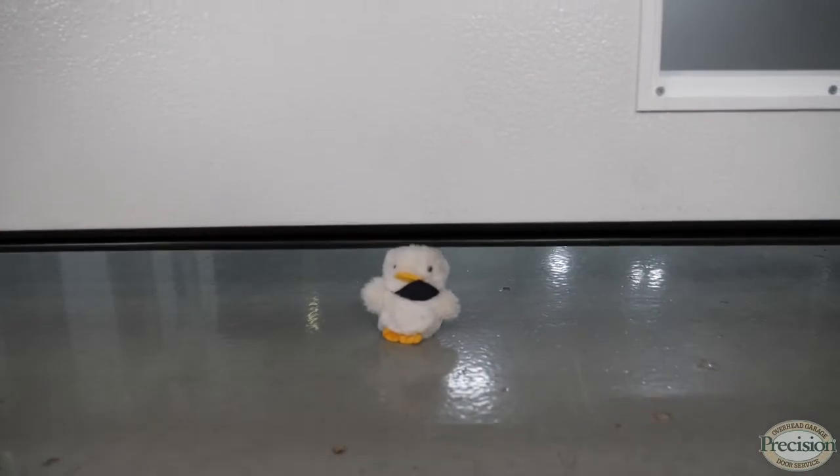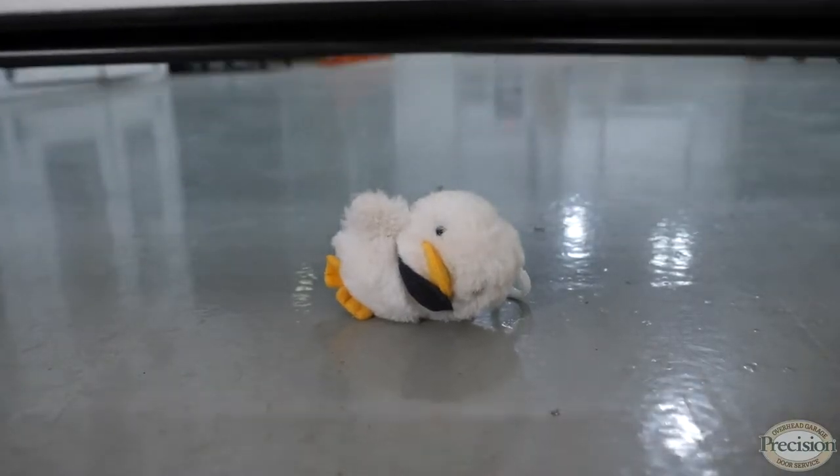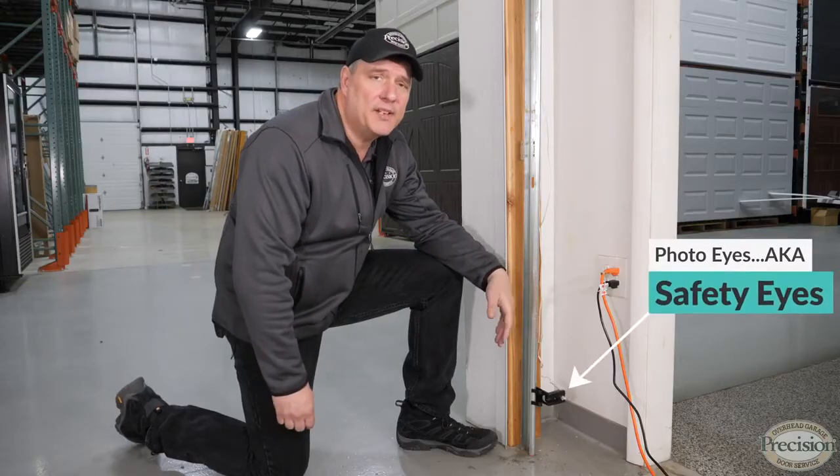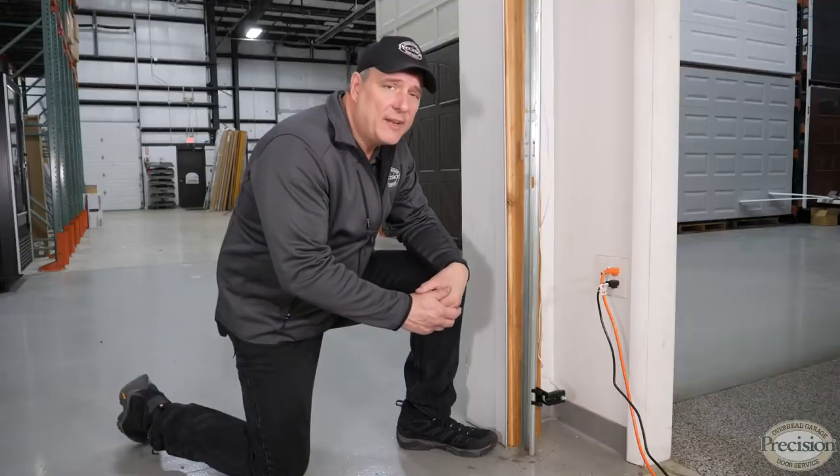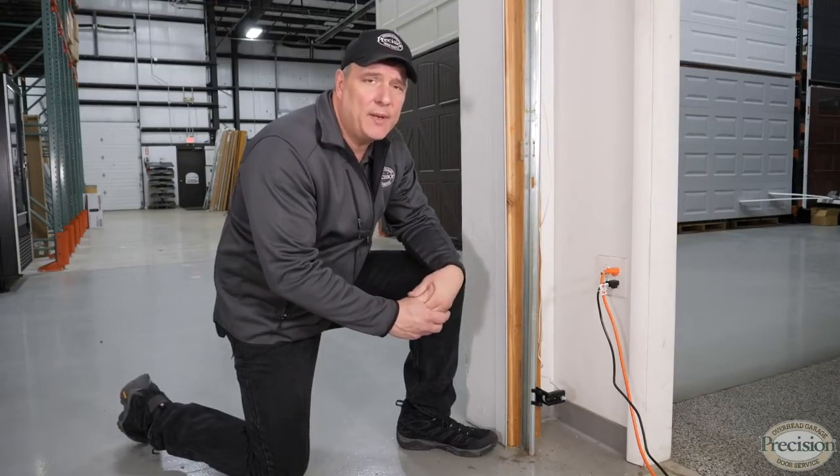pets, and other objects. Before 1993, garage door openers would actually have to hit an object before they reversed. Your garage door opener is equipped with photo eyes, also known as safety eyes. They're absolutely necessary for the safety of the people using the garage, but they can be a pain.